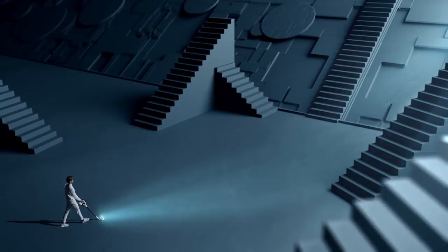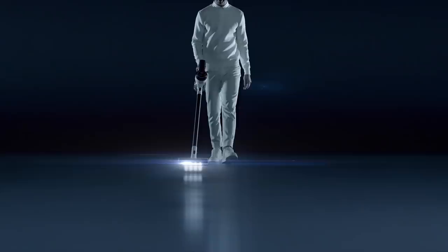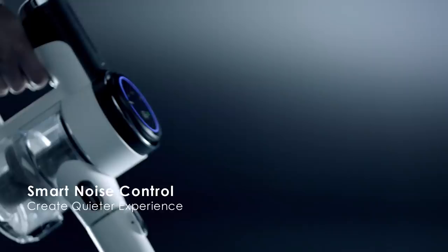Efficient battery management attains longer runtime. Smart noise control creates a quieter experience.